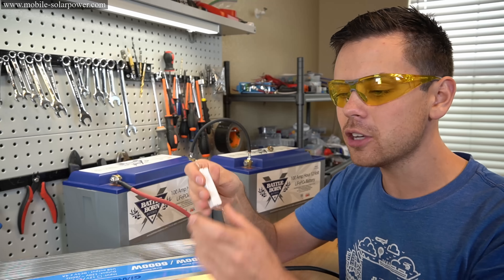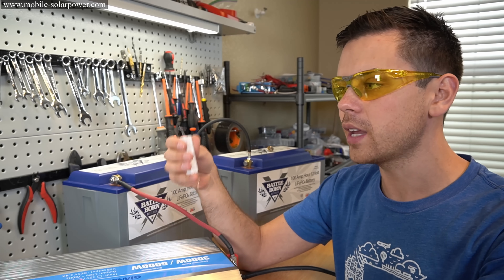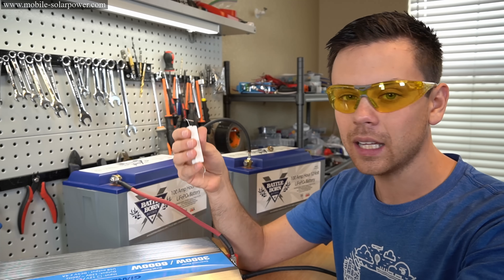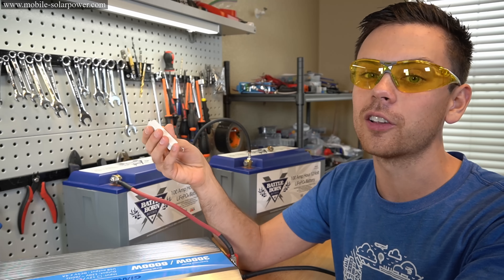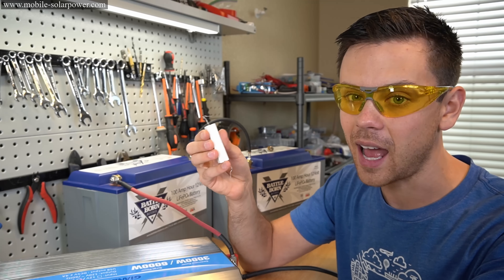I'll have a link below, but you don't need to buy these online. If you go to Fry's Electronics — or we had Radio Shack not long ago — any electronics store will have these for one, maybe $3 max. Very easy to find, and everyone needs to have them.